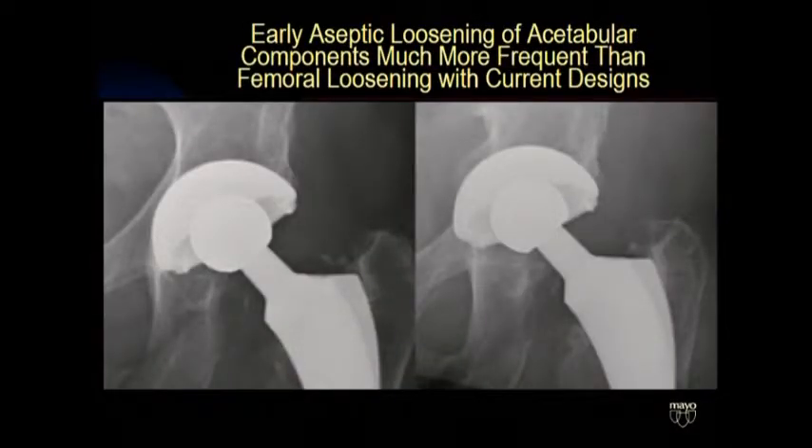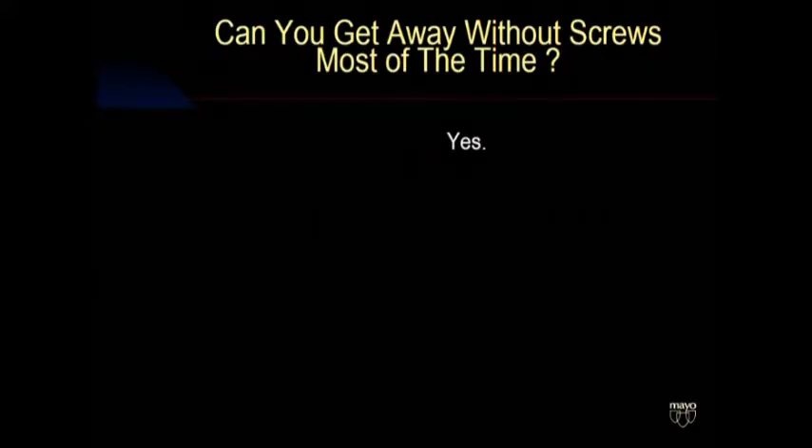We see early failures. Those of us with busy revision practices can tell you it's one of the most common things we see walking through the door — sockets are falling out, moving around, flipping over, and going every which direction. Part of the problem is patients vary in terms of bone quality, and many times surgeons are caught intraoperatively, not prepared for poor quality bone, and the fixation suffers. We're imperfect about deciding when we need to use screws.